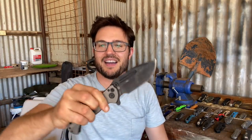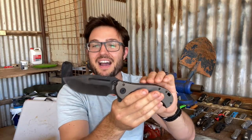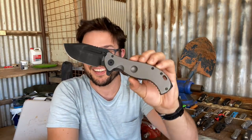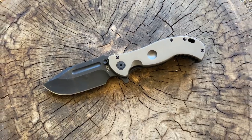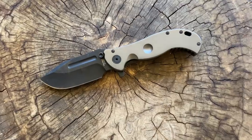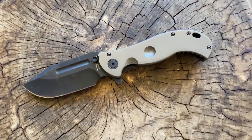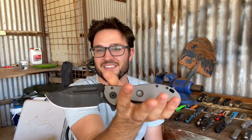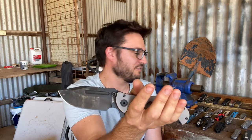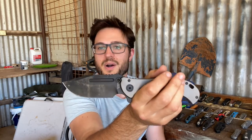My last super weird knife is the Large Bush Folder by Half Breed Blades. It is just massive — almost Medford caliber sort of knife. S35VN, a great flipping action. It's just so darn big I'm not sure what I'd ever use it for, apart from saying hey, look at that cool giant knife. It's easily the heaviest knife I've got in a folder by at least twice as much.